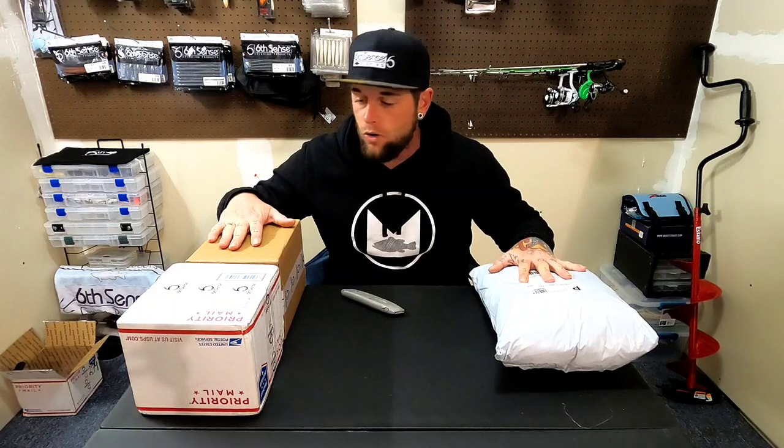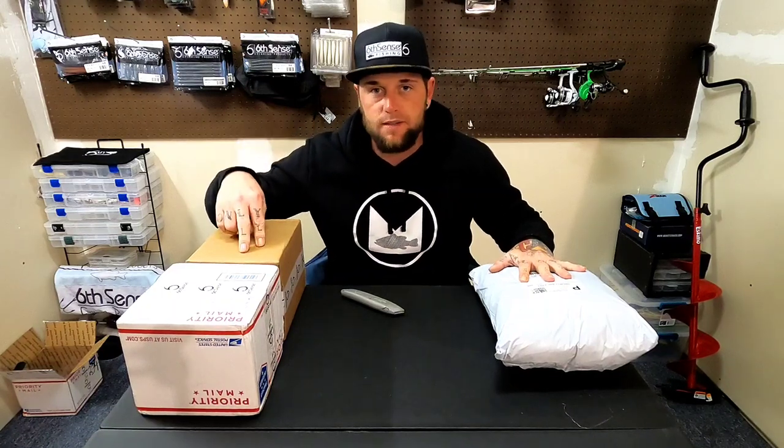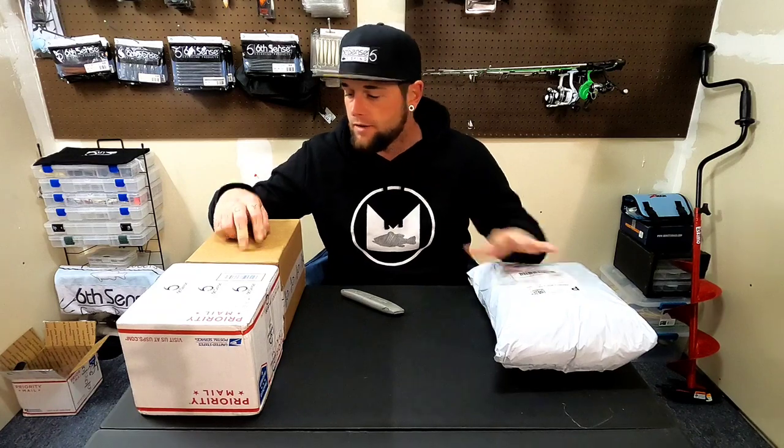Welcome back to the channel. Got three packages here today to go over — two from Six Cents, one from Millican Fishing — and we'll get right into it.